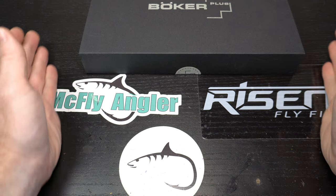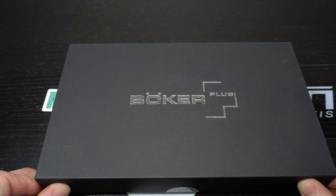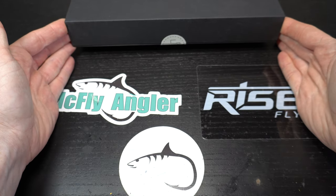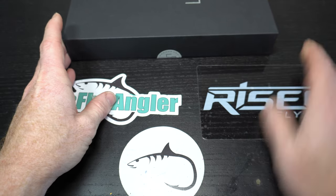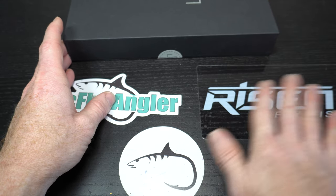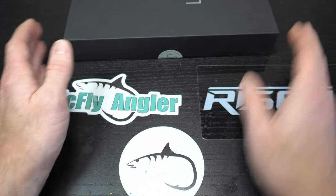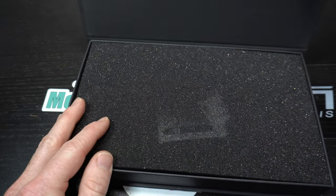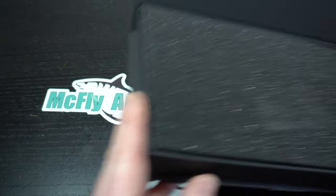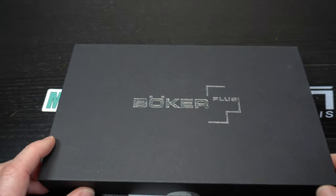Hey McFly subscribers. I have something a little different for you — this is going to be an unboxing. I figured I'd show you my stickers on my desk. By the way, I do sell these. Risen sells theirs. Anytime you buy a couple flies from me, I usually include a sticker. You can either buy flies from me or just let me know and I'll sell you some stickers. But I've got an unboxing for you.